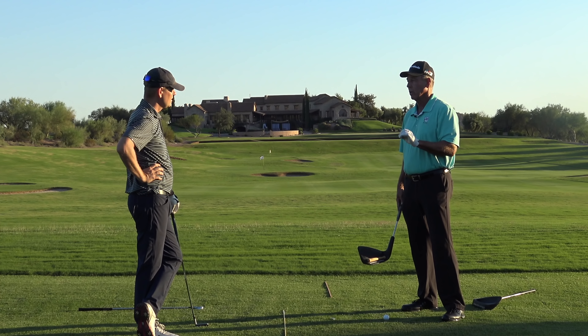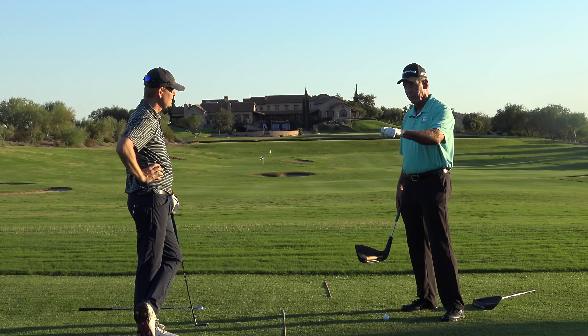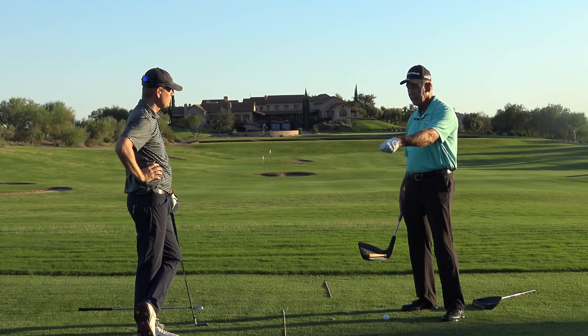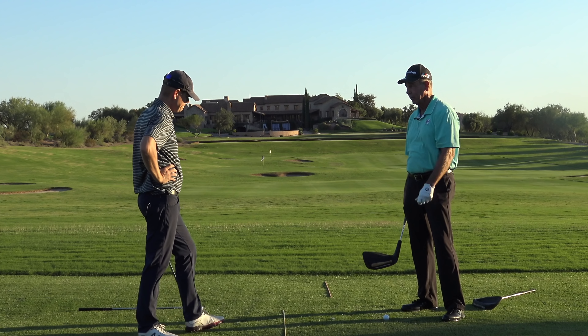Get face control first and you're going to have fun with this game. If you don't develop educated hands and face control, I don't care how much you play — you are going to reach a plateau where you will not get any better. All of the superstars are phenomenal with their hands controlling the face. That's the first skill they learned.